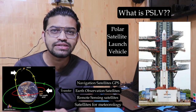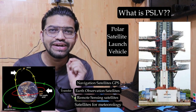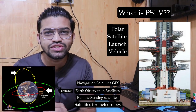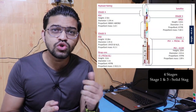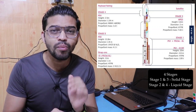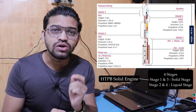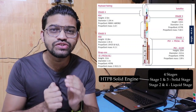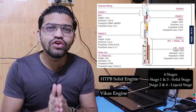The PSLV transfers satellites into the polar orbits of the Earth. When we look at the specifications, this particular PSLV consists of four stages — basically two solid stages and two liquid stages. The solid stages are propelled by the HTPB solid motorized engine, whereas the liquid stages consist of the Vikas engine.